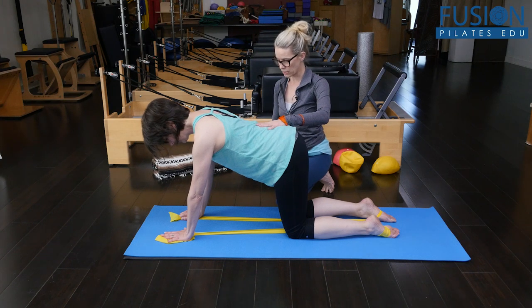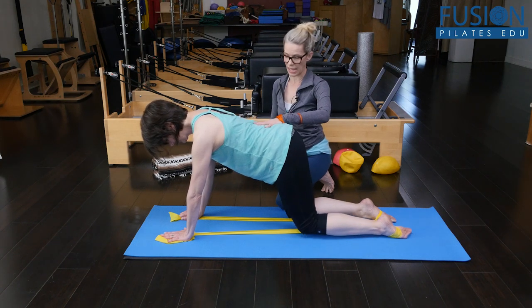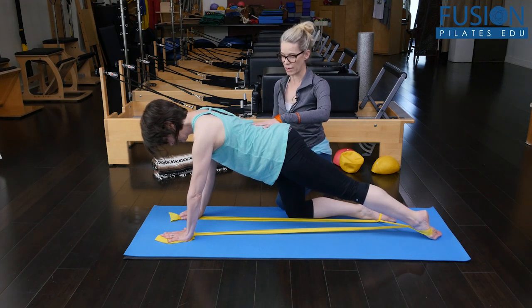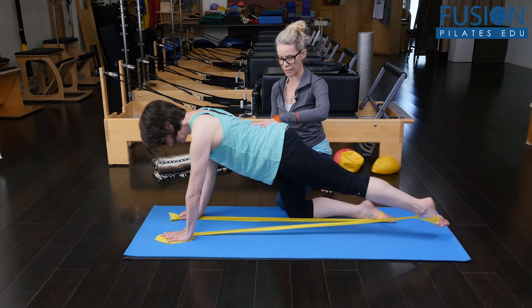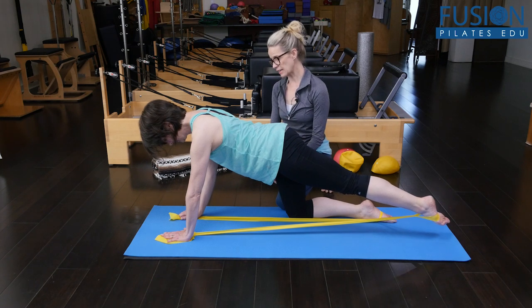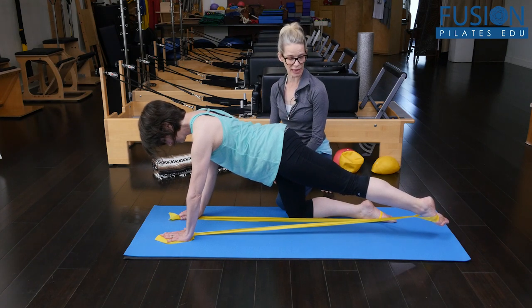As she exhales, she's going to start to reach the left leg away from the right arm. She's going to really try to find that right glute cheek and she's going to stand into that left hand, left arm. And let's bring that left knee down.